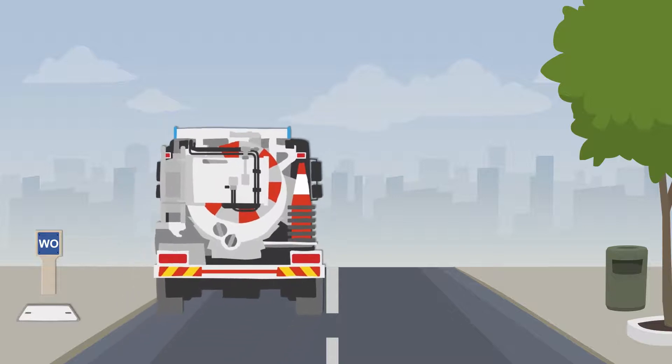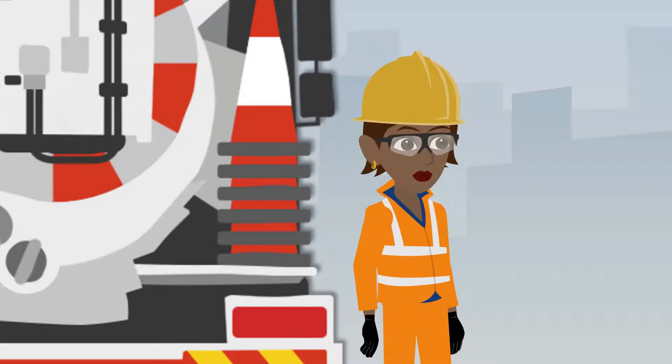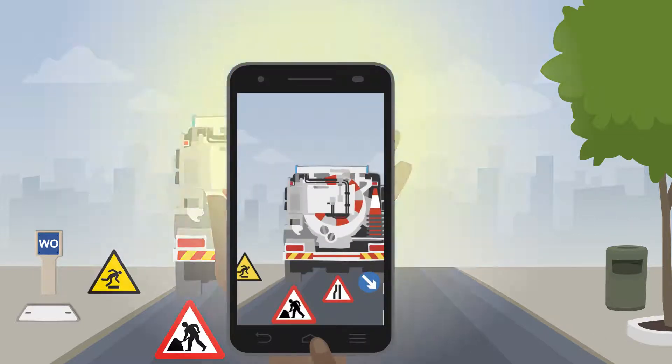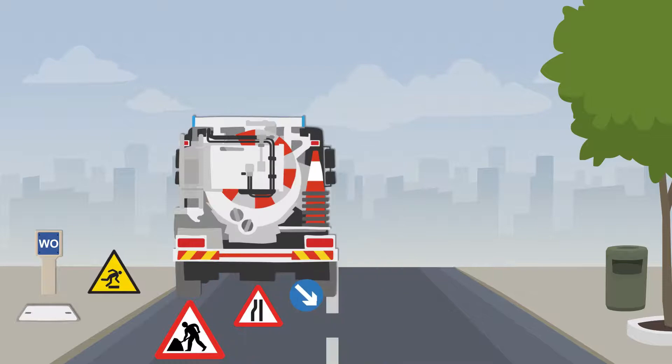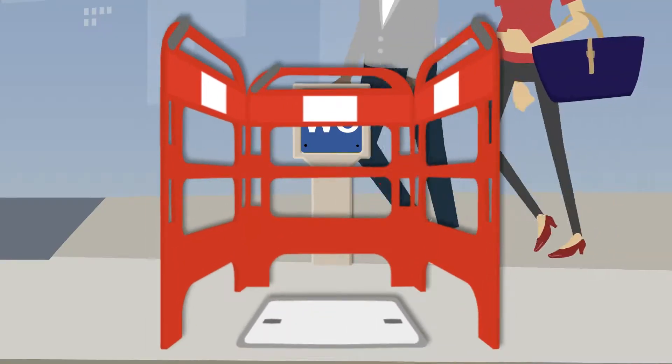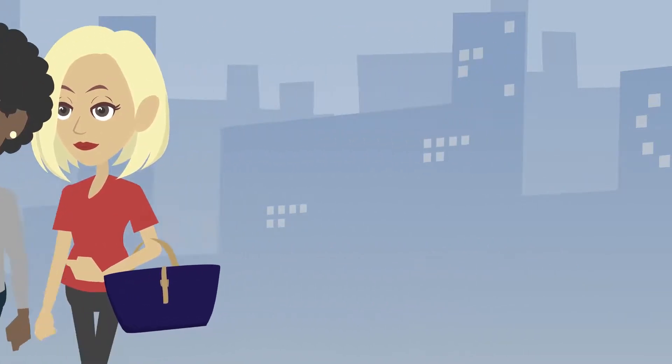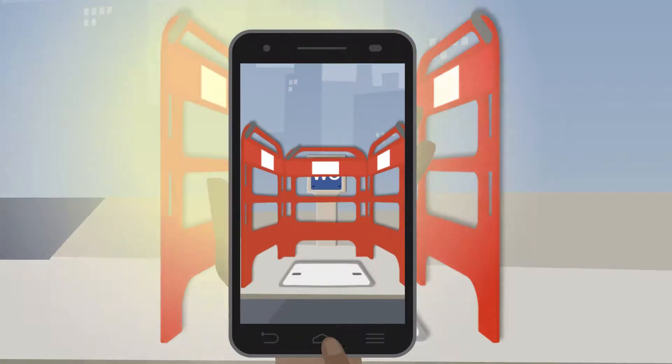Now that she's located her abstraction point, Annie will need to set up her site safely by using the appropriate traffic management and trip hazard signs, and provide clear evidence of this by taking a photo on FieldViewer. She'll also need to place her safety barrier around the hydrant to protect members of the public and take a photo with the cover still down.